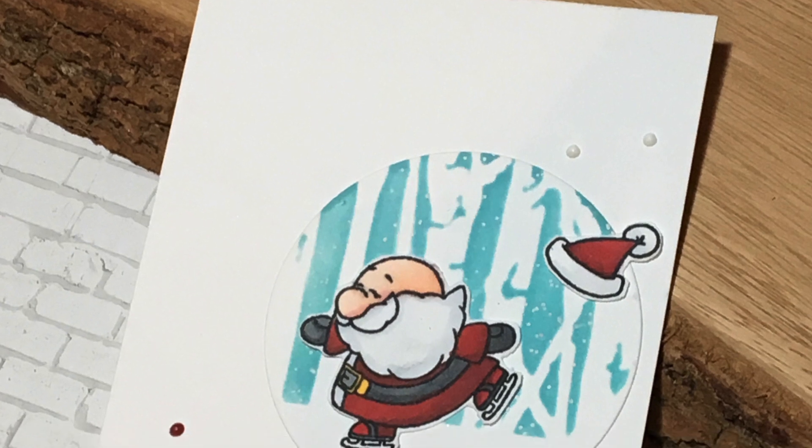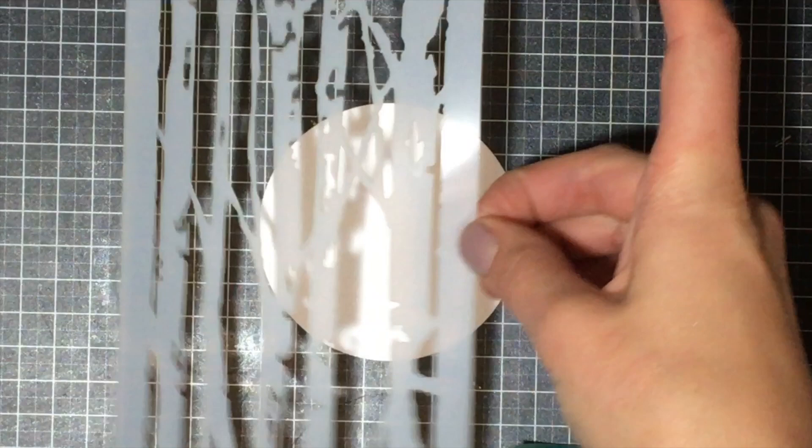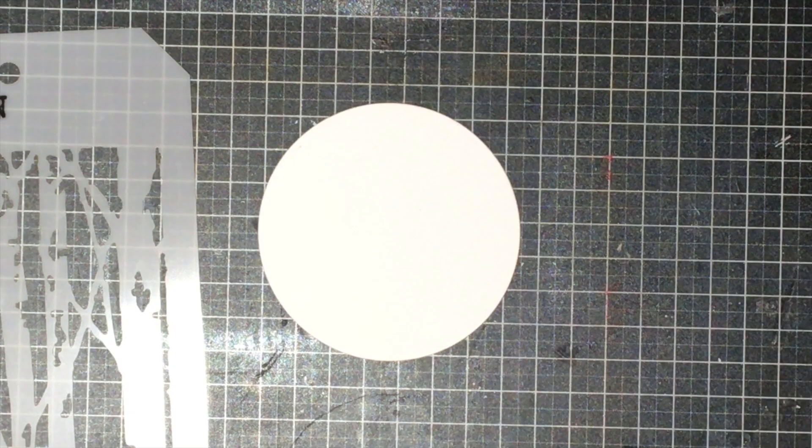Hey everyone, it's Justine and I told you this wasn't the end of Christmas cards. Today I'm guest designing for Gerda Steiner Designs, and if you're waiting on the prize winners for the 12 Days of Christmas series, I will be announcing those more than likely tonight or tomorrow morning.